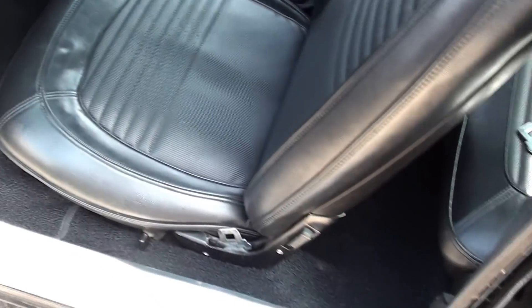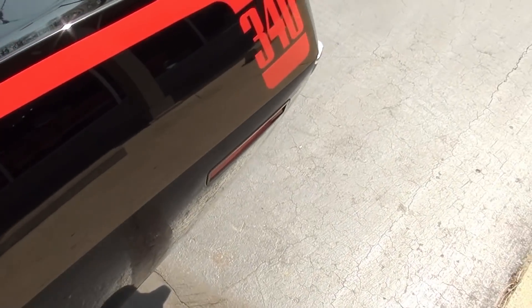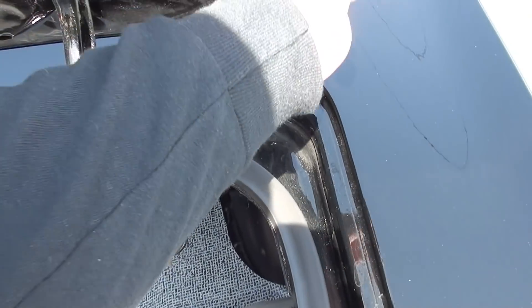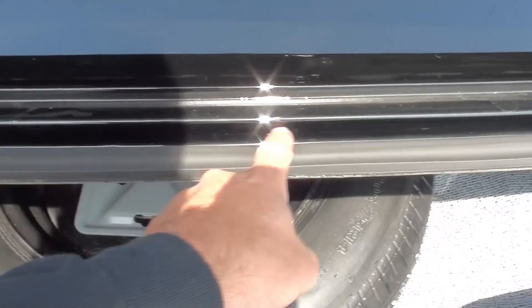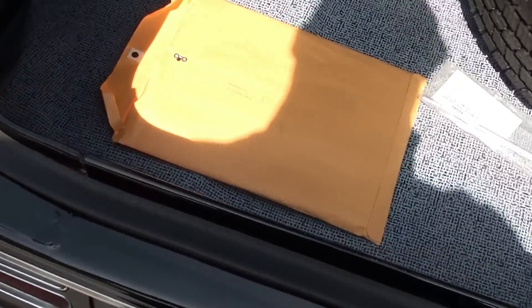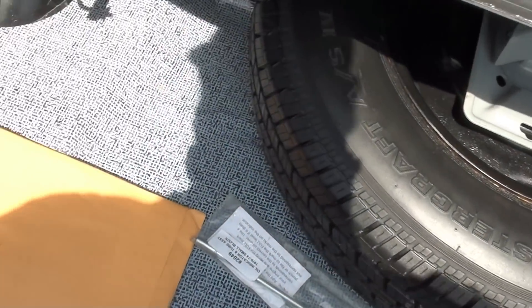It's got a 2.5-inch X-pipe Dynamax dual exhaust system. 8-3/4, 3.55 sure-grip rear end. Missing the little black plugs there. There's a little dust from our boys waxing. Just missed the door jam there, but nice and clean. Car cover comes with it. The factory jack was spared.